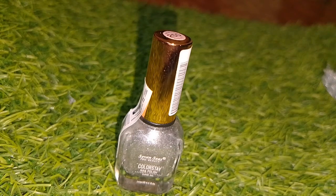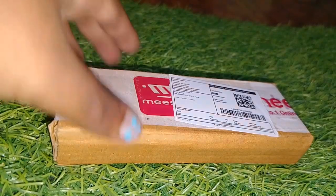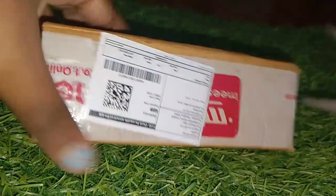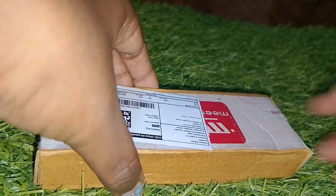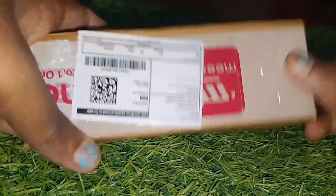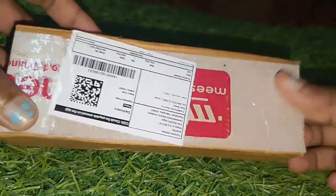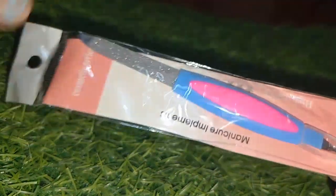I will show you the look. I am using a flip card for the look. This is the nail shape I've made, and here are the nails. Next unboxing coming up.